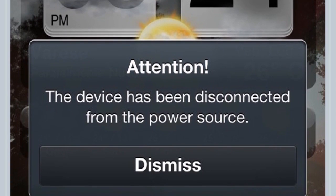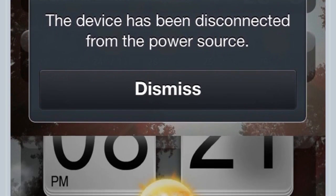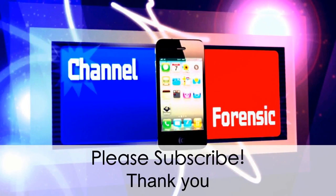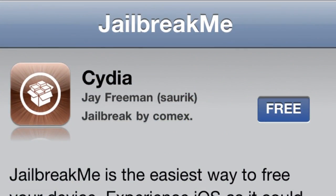Basically, it won't show in this demo, but when you unplug your phone while it's charging, a little pop-up is going to appear and you can make it say whatever you want — like right there, 'personal text is awesome.' Not the most useful thing, but I was just bored and there's not much new stuff coming out.